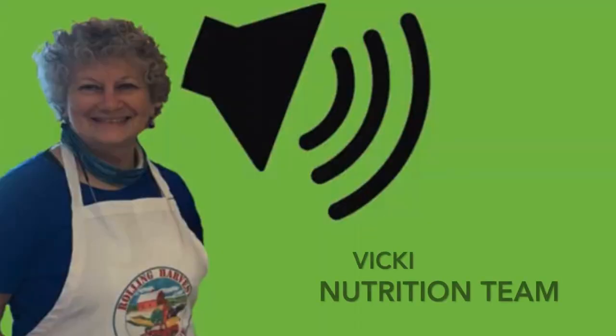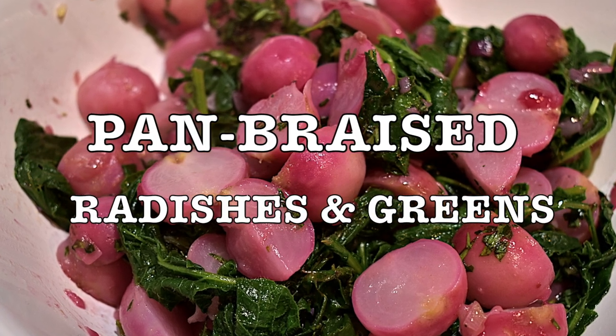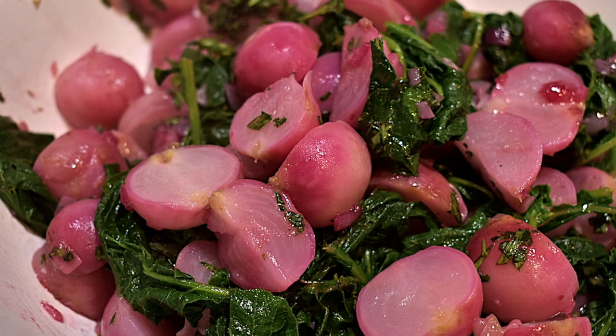Hello, this is Vicki, welcoming you to Rolling Harvest Food Rescue's next episode of What's Cooking. Today we are preparing a delightful side dish of pan braised radishes and greens. The dish will serve four and will only take 30 minutes to prepare.